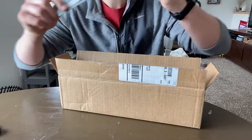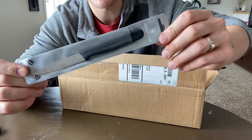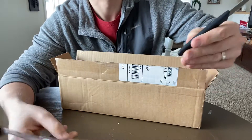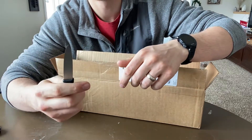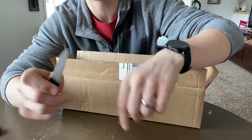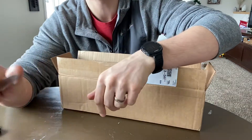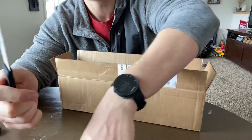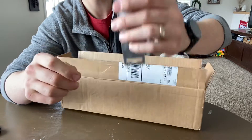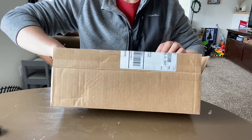So the first thing in there is actually just a Victorinox paring knife. I bought this for my brother-in-law. I've got several of these and they're just inexpensive and handy. They're ground really thin behind the edge and they're a little bit flexible. Really easy to get your thumb out to the end, so those are a good deal. That's just for my brother-in-law. And here's what I actually got for me.